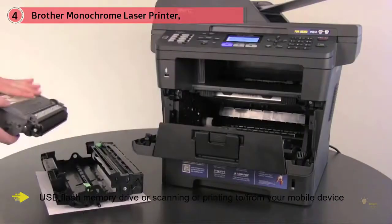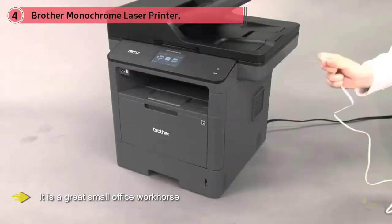Best of all perhaps is the convenience of walk-up printing and scanning to a USB flash memory drive, or scanning and printing to or from your mobile device. Brother printers have a deserved reputation for consistently being at the top of user rankings, and this unit is no exception — it's a great small office workhorse.